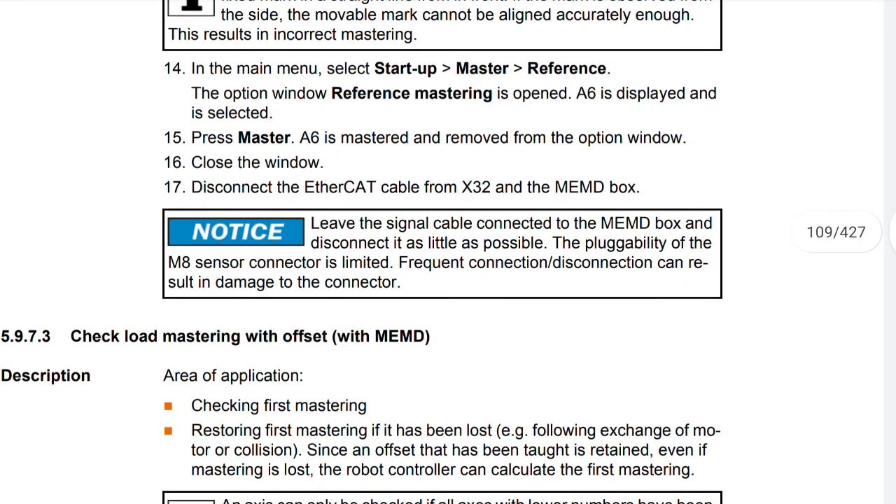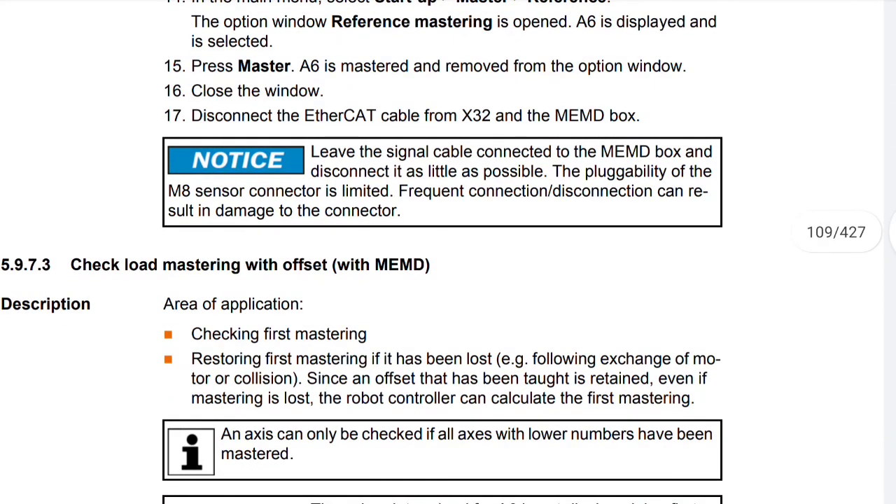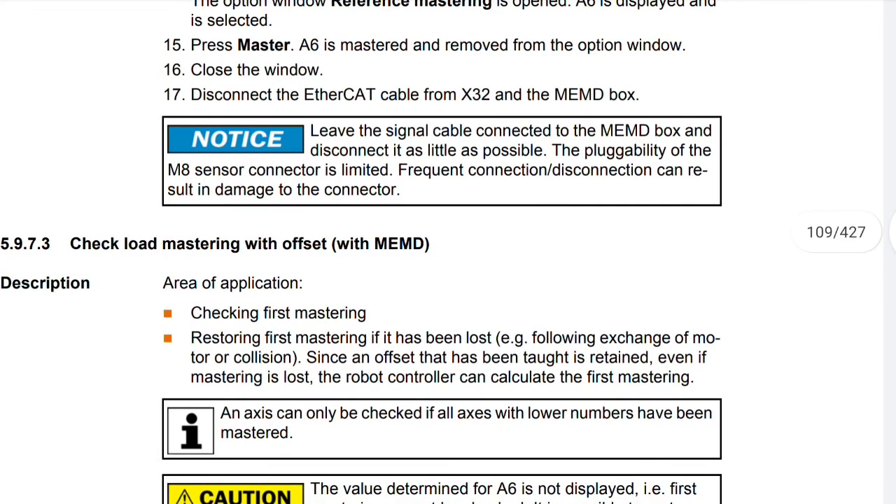Notice: leave the signal cable connected to the MEMD box and disconnect it as little as possible. The plugability of the MED sensor connector is limited, and frequent disconnection can result in damage to the connector. That's it for today's video. In the next video, we will continue from check load mastering with offset with MEMD.